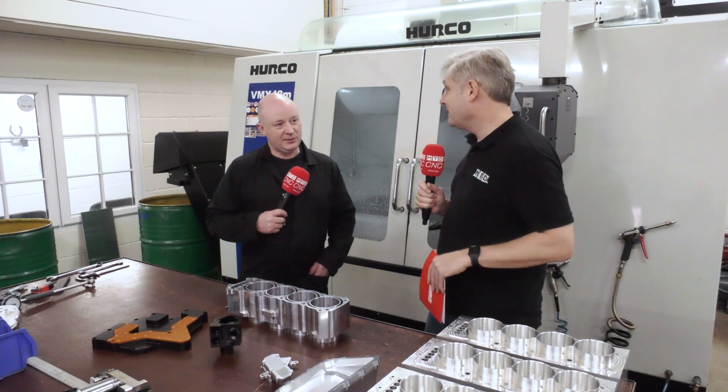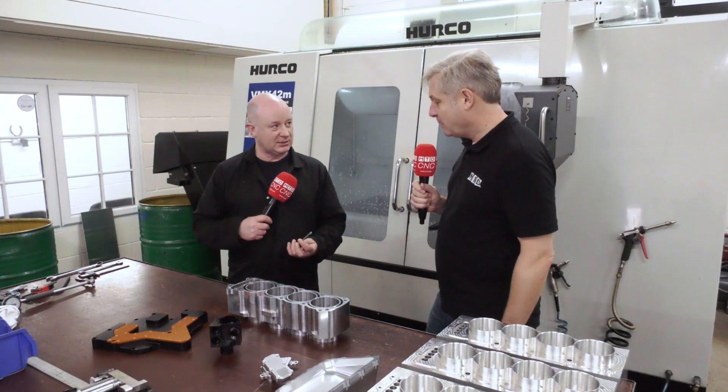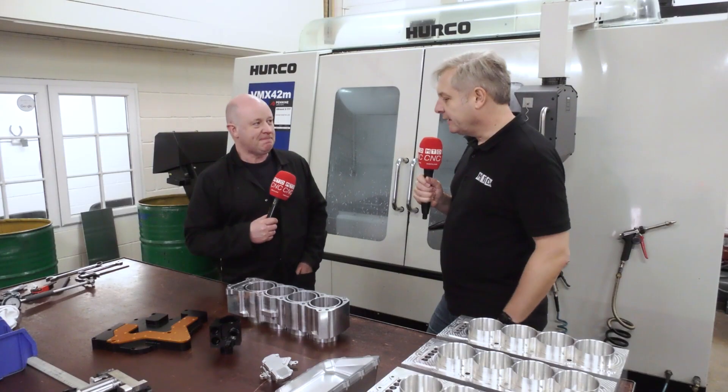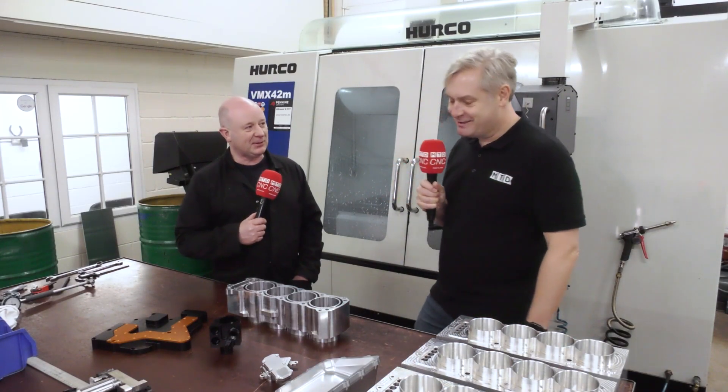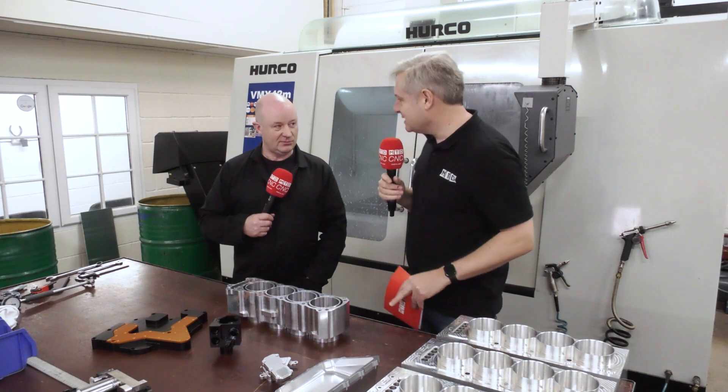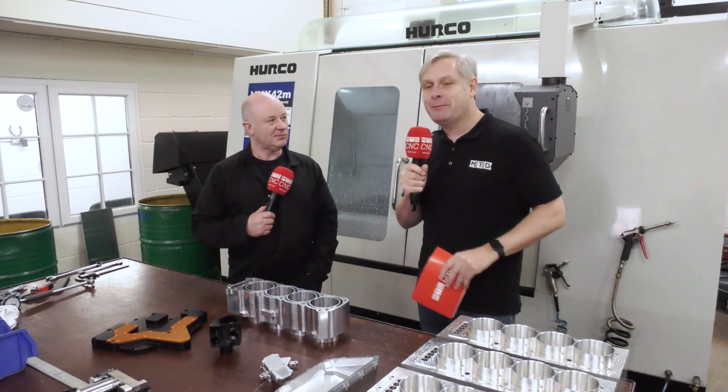The turnaround on these bespoke tools was two to three weeks — Quick Grind delivered within two weeks. Cost was not as high as expected; three had to be made because they're specials, but that gave Steve useful spares. He hasn't broken any yet, which is a great endorsement. The takeaway: working closely with partners like Quick Grind enables fantastic components like this engine block at HSM Components.